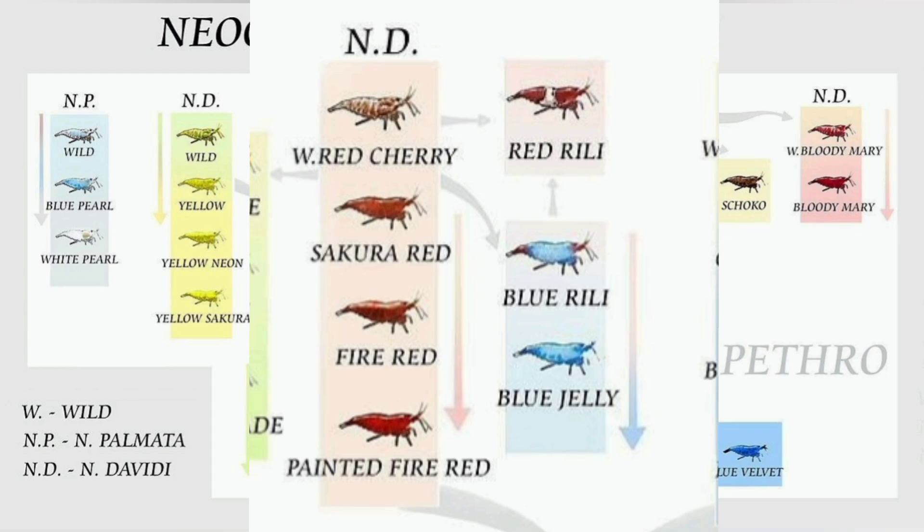If you look over here, from the wild cherry you have red rillies and blue rillies. The blue rillies are the ones with a red tail, red head, and blue middle. Refine those down and that's how you get blue jelly — so blue jellies and reds are closely related. This is the project we're going to try to do: my main goal is to make my own red rilly line and my own blue-red rilly line without having to buy more shrimp, because I'm cautious about adding new shrimp from outside sources.